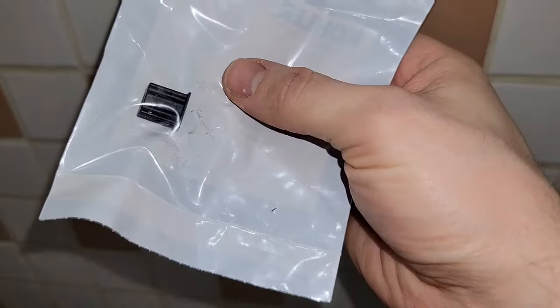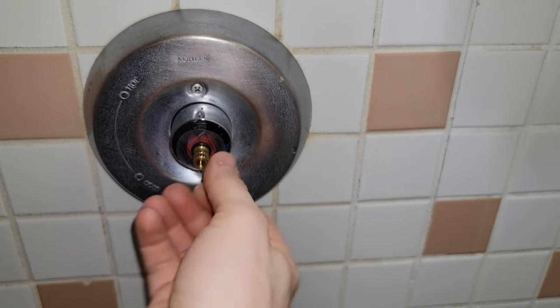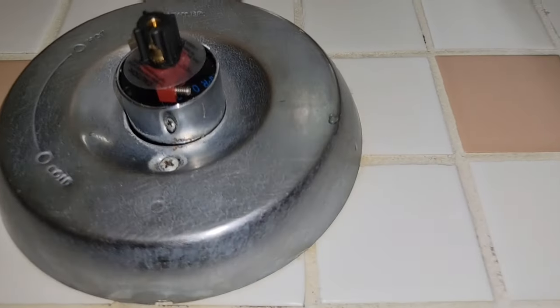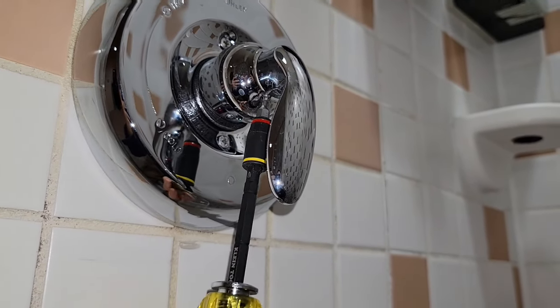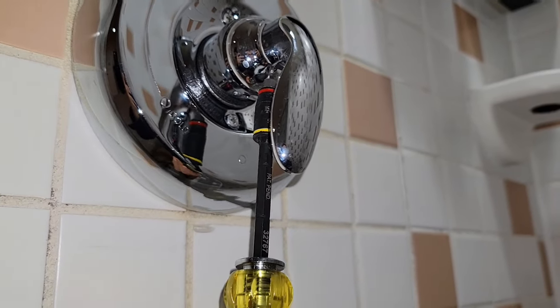You're going to need to add this little handle adapter — it's a plastic piece and they break all the time and make the handles loose. Point it so that the screw is going to be accessible to hit the shaft and not hit the plastic piece. Then you can put your handle on and tighten the screw with the T10 Torx bit and not strip this thing.